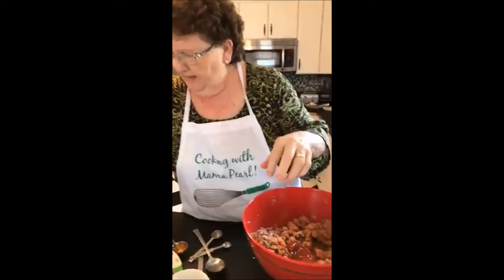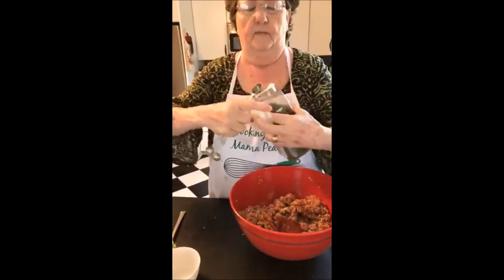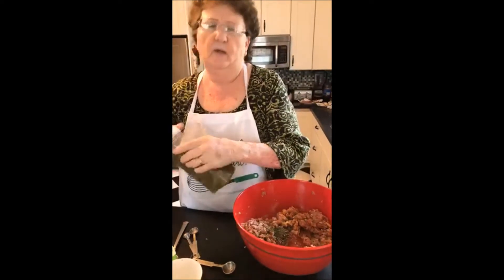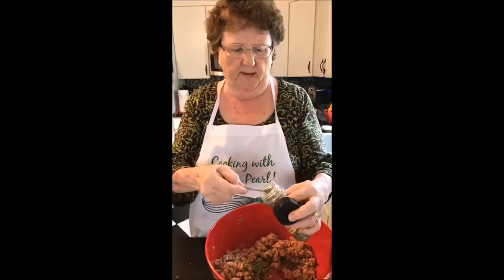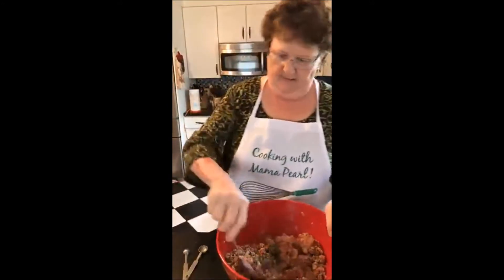Then we're going to put one teaspoon of parsley — just to give it a little Italian flavor. And then I have Italian seasoning, which is totally optional. If you don't have it, don't put it. If you have it, you can. It has a mix of basil, oregano, and thyme. We're just going to put one teaspoon, because we already put oregano, so we don't want to over-season it. Believe me, it's really good.